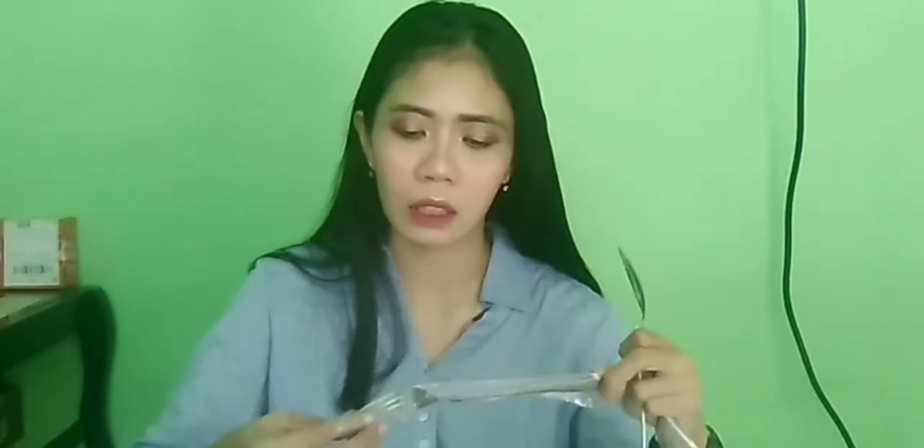Ini tuh aku pesan di Esentio Shopee Mall ya guys. Harganya cuma Rp17.000 aja. Isinya sendok sama garpu kayak gini. Bahannya tuh tebal banget ya guys. Asli ini bagus. Emang sih ukurannya agak lebih kecil dari sendok makan biasa, tapi bahannya bagus banget. Lihat, stainlessnya bener-bener tebal banget. Bagus banget dengan harga Rp17.000 aja.